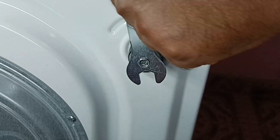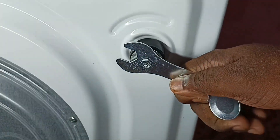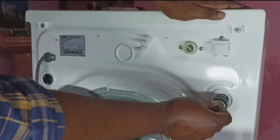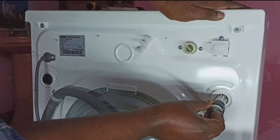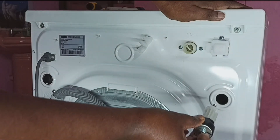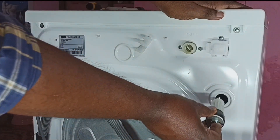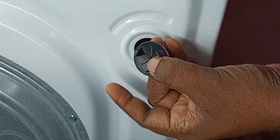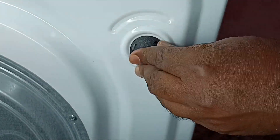I am going to remove this transit bolt or shipping bolt using this spanner. Similarly, we have to remove all four transit bolts. After that, we can close the hole with a cap like this.